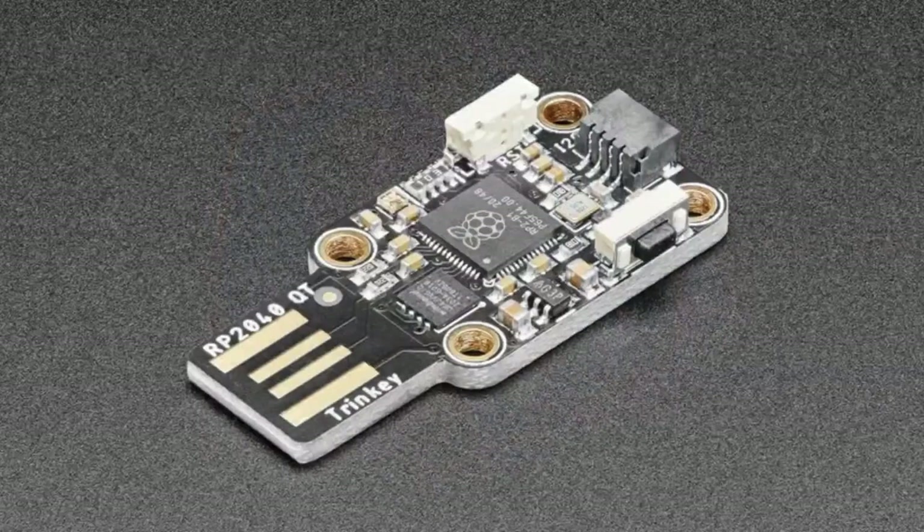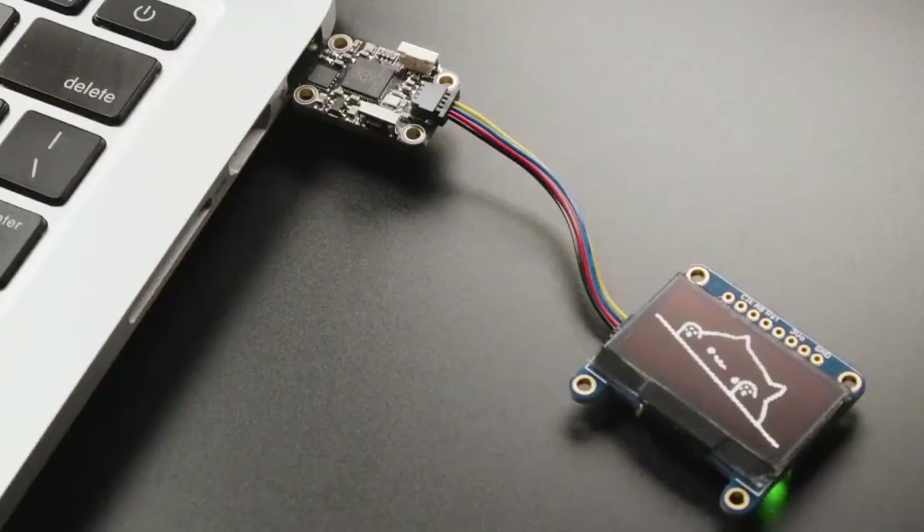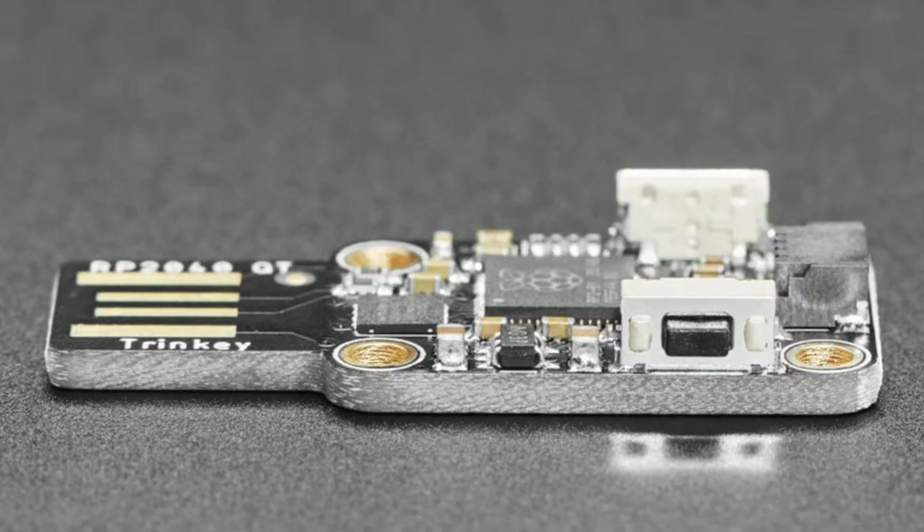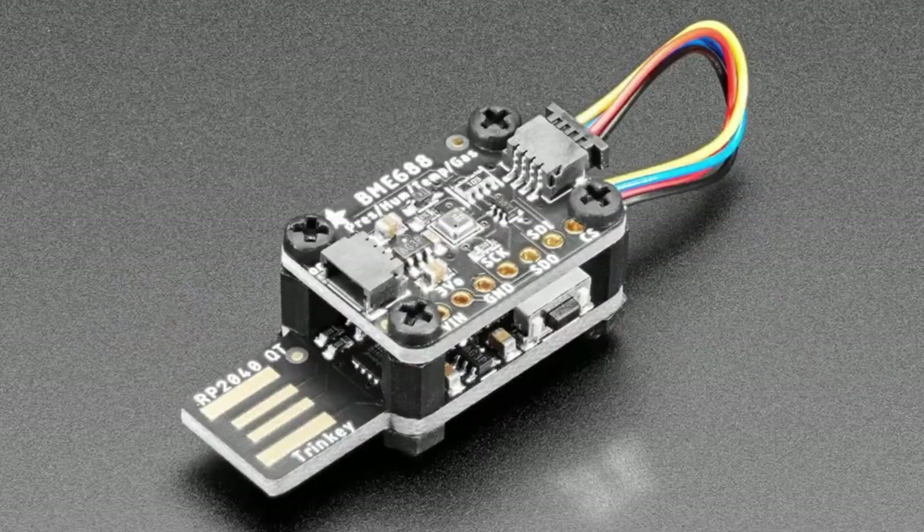And now, the star of the show tonight: the RP2040 QT Trinkey. This is a new Trinkey with a lot of different purposes. It plugs into your USB-A port — it's extra thick so it fits snugly. Inside it has an RP2040 with eight megabytes of flash. On the left side there's a reset button and a boot button, which doubles as a user input button. There's also a NeoPixel RGB LED for status, and the buttons are on the side.